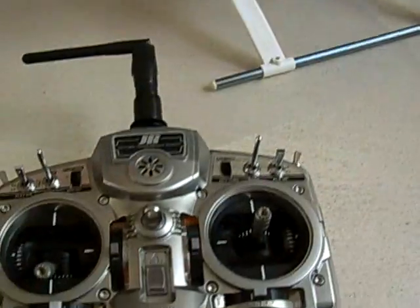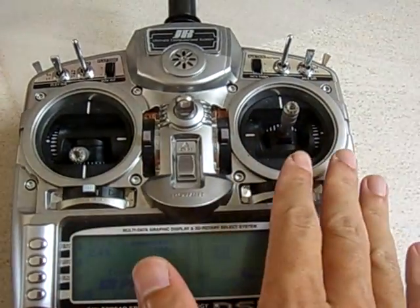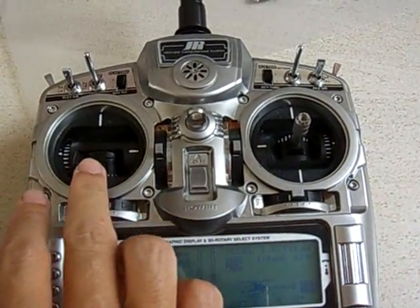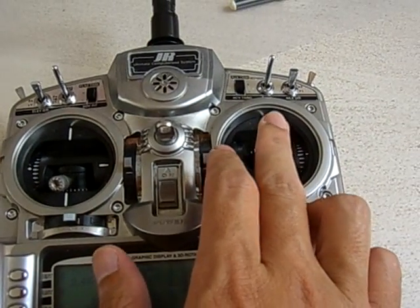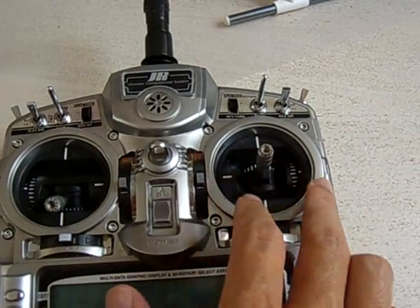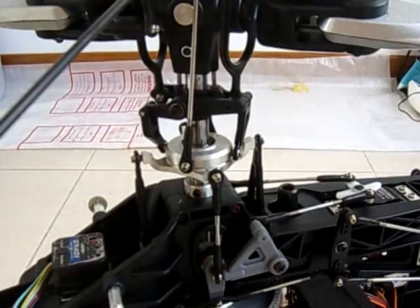How the controls work: this is a mode 2, meaning your left hand controls the throttle and your right hand controls what we call the cyclic. Basically that means that your right hand will be controlling this swash plate here.